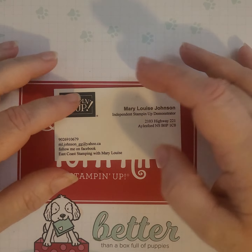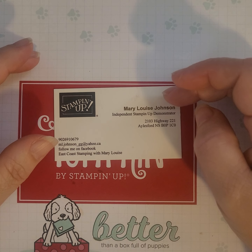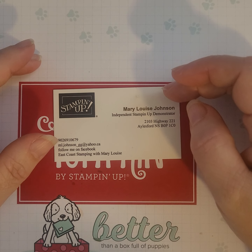Hi everyone, it's Mary Louise here from East Coast Stamping with Mary Louise, your independent Stampin' Up demonstrator in Aylesford, Nova Scotia, Canada.